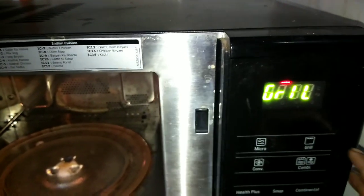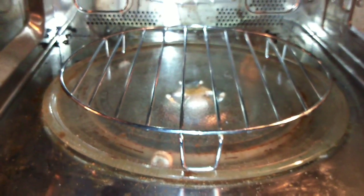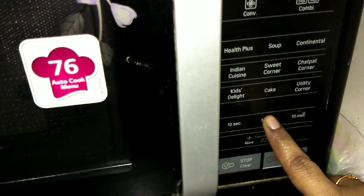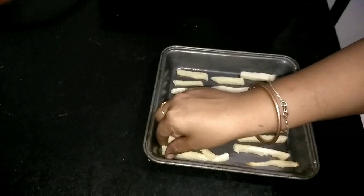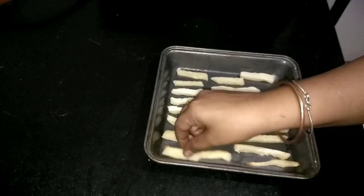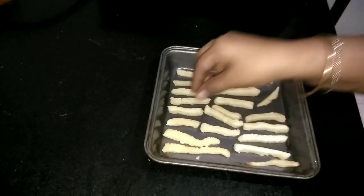Now I am going to grill them. You will see a waving option in your oven — that is the grill option. Press it, keep a low rack, and place the french fries tray on top. Set the time to 8 minutes and press start. After 8 minutes, take it out, flip every french fry, brush oil generously, and grill again for about 10 minutes. Your french fries will be ready.